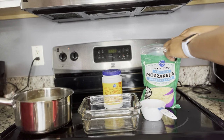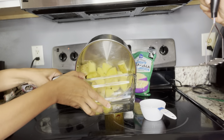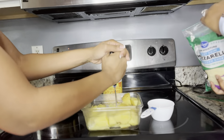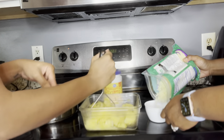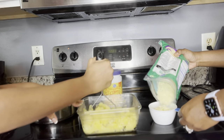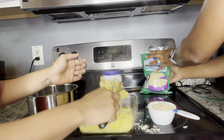All right, y'all, our potatoes are done — soft to the touch. Now we're gonna add them into our bowl and mash them up. Mash, mash, mash — smash them up real good! You can take the skin off; that's what the original recipe called for, but we didn't. Just do it how you please.